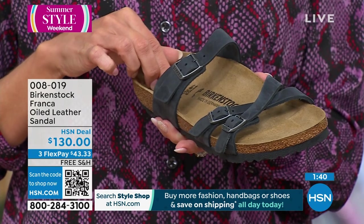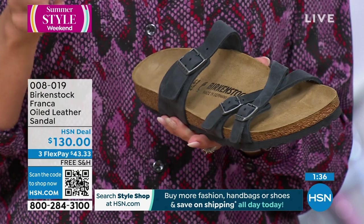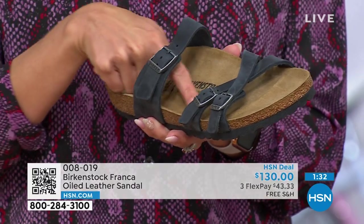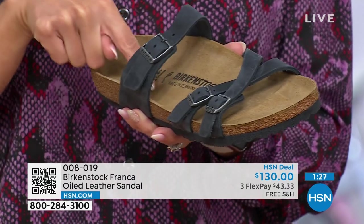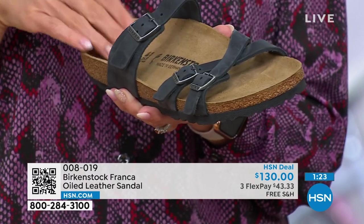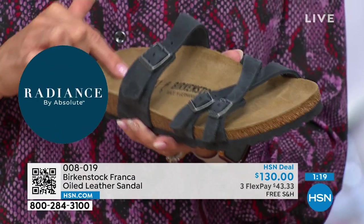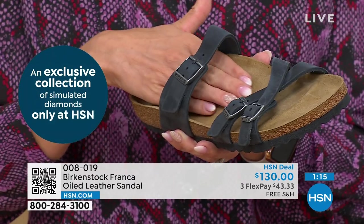How many arches of the foot do we have? Four. We have four arches on each foot. One that crosses here, one that goes down here, one that crosses in the front, and one here — it almost makes like a rectangle that goes all around. So this great arch support gives you support on all four arches. The fact that your heel is sitting into that deep heel cup allows your foot to lay over that arch support even more.